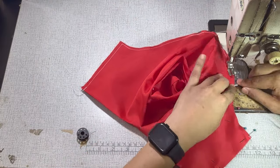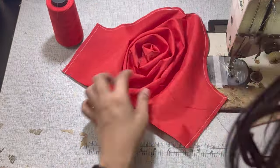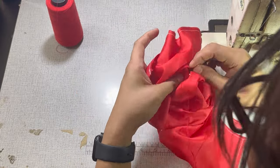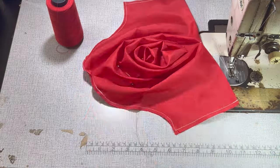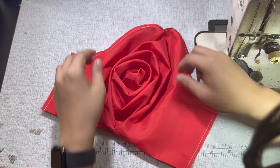Next, do several tuck stitches by hand to secure the pleats or folds. This will ensure that the pleats or folds will stay in place.